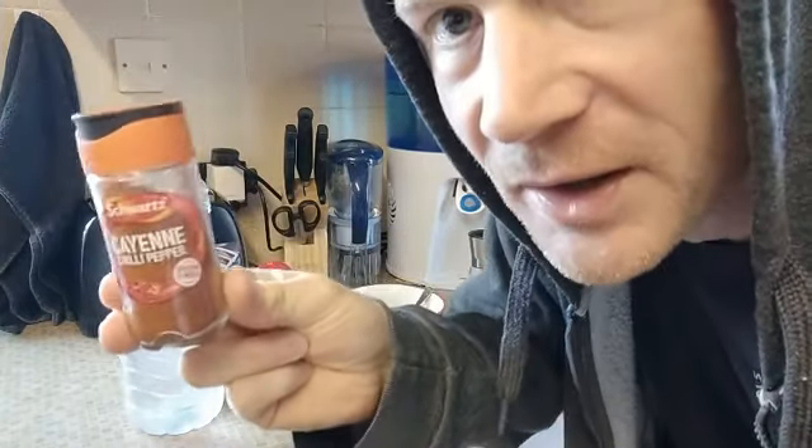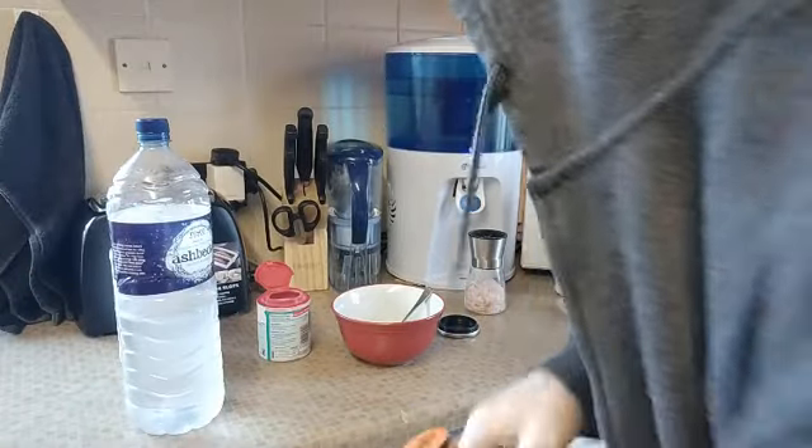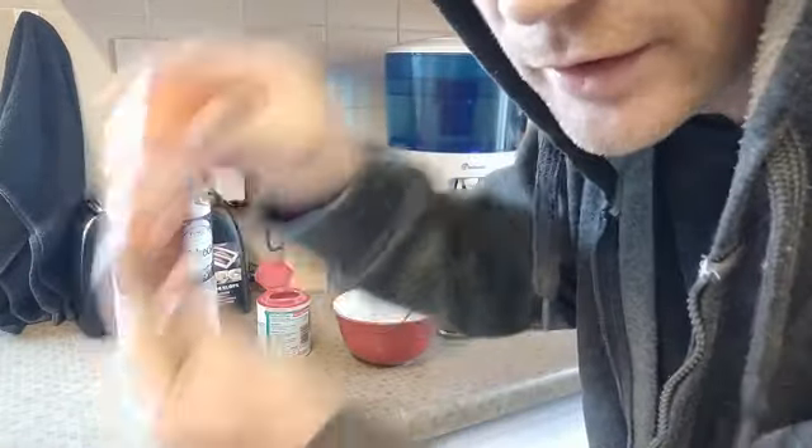One other thing you can do if you want is add some cayenne pepper. If you want to give it a bit of spice and a kick, this stuff is really good — about a quarter to a half teaspoon. Start off with smaller doses and work your way up. It's good for the stomach, good for the gut, and gives you a nice kick.